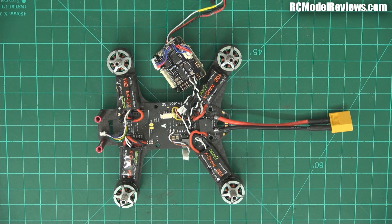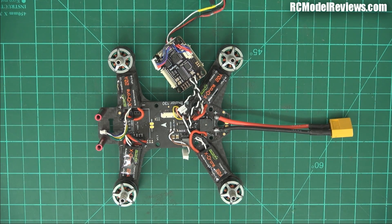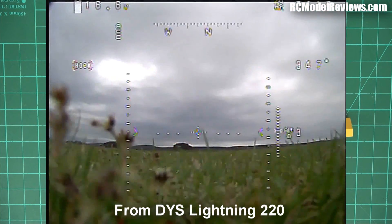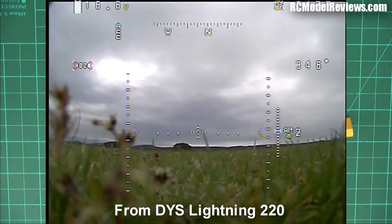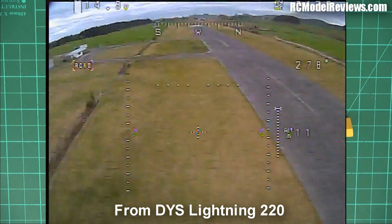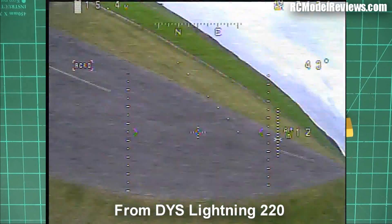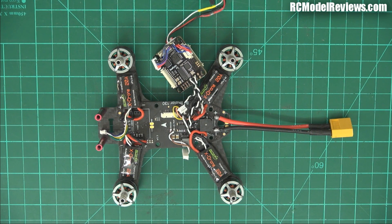Welcome back to RC Model Reviews. On the bench today I've got the B-Rota 130 from RC Timer, and I'm actually pulling it apart. Why? It's got the same problem I had with the DYS Lightning quad: when you arm the motors the video display goes to hell — lines and patterning. When I applied a lot of throttle this one was so bad I couldn't fly it. I did a punch-out and the picture almost dissolved. I had to land roughly, but nothing broke. It's obvious there's interference between the ESCs and the on-screen display.